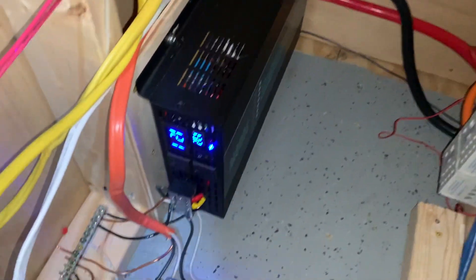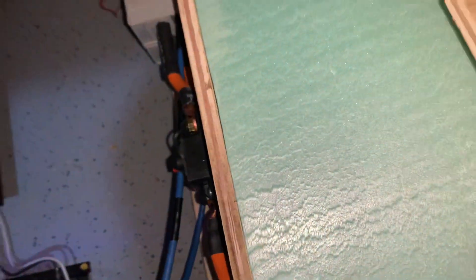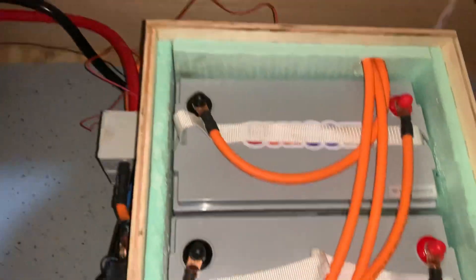Got my setup up and running — it's on battery bank. Let's see if we can get this foam out here. Three Zoom 100 amp hour batteries, lithium-ion phosphate.